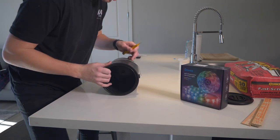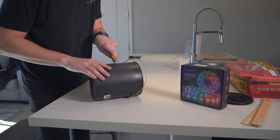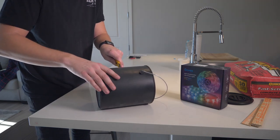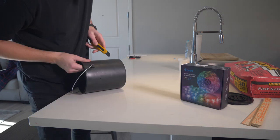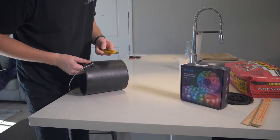First we have to cut the paint can open, since this is gonna be our mold. Let's score it — you don't have to be super precise with this, but we're going to try. This knife works really well, by the way.